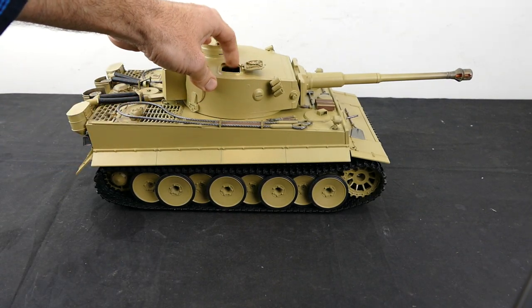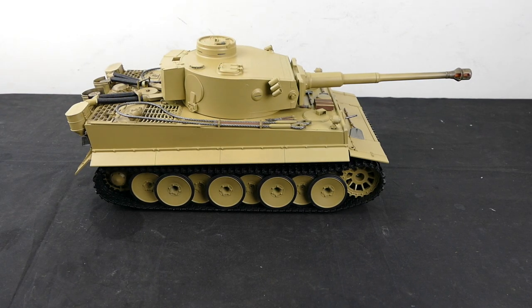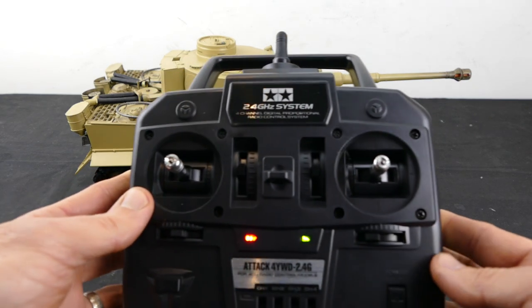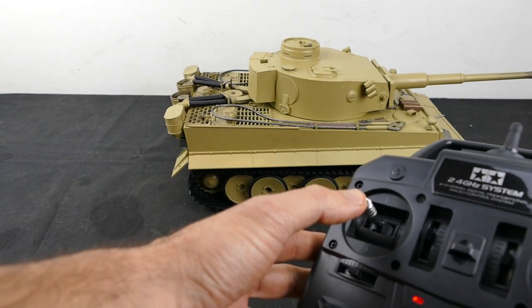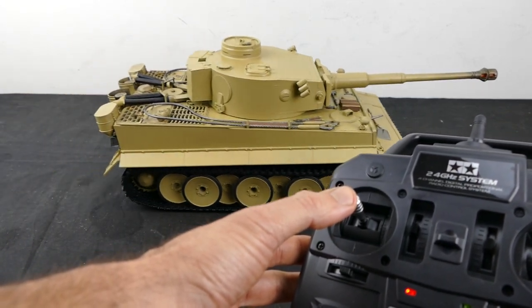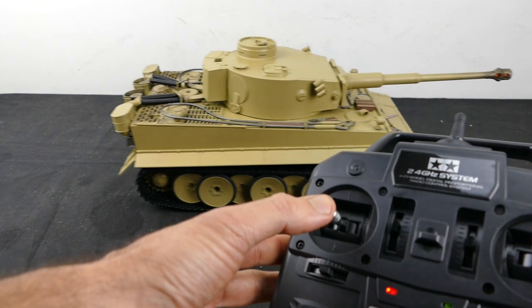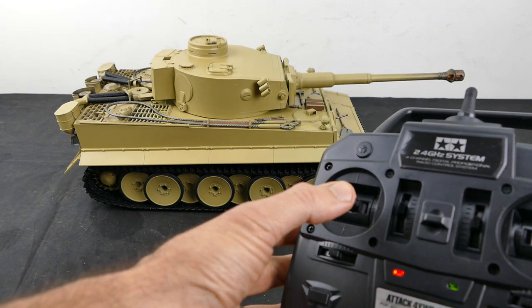To turn the tank on, there's a switch here to switch it on - obviously plug your batteries in. And we have the formidable Tiger 1 sound, although I think that is actually recorded from a King Tiger. How I set these kits up: the left stick - backwards is backwards, pushing up is forwards, pretty self-explanatory. Left and right on this stick moves the turret left and right.